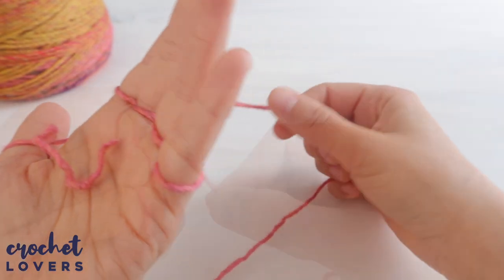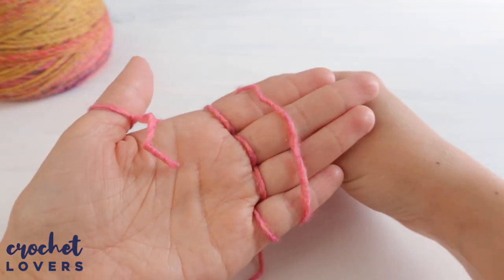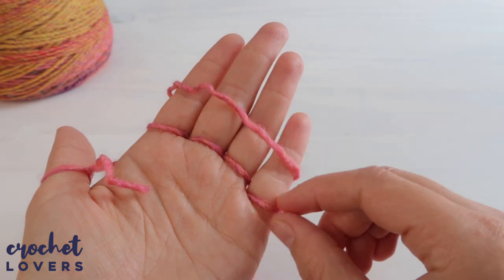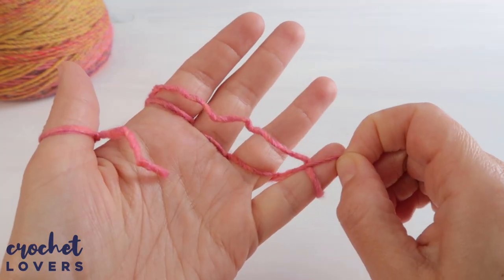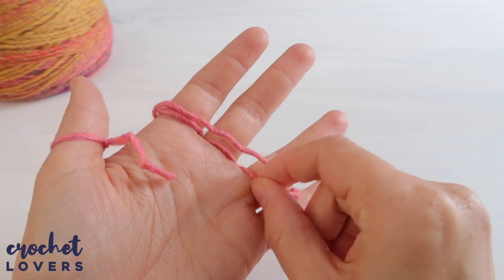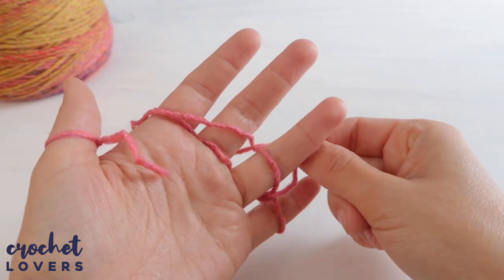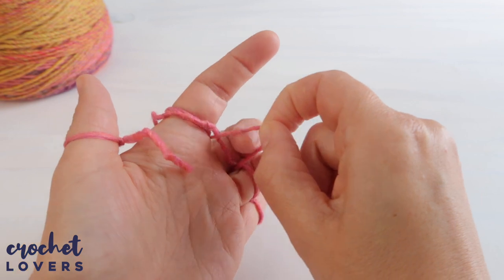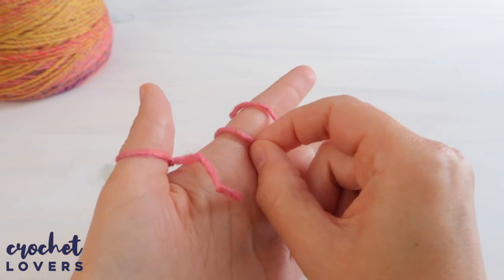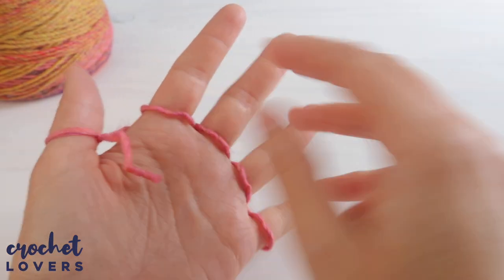Now pull tightly from this thread — just don't hurt yourself — and bring it under the fingers and then over the fingers, laying it over the yarn rings we made. Grab the first ring around the pinky and pull it over so you end up with a new ring. Repeat for the ring finger, then the middle finger, and finally the index finger, which is normally the hardest. After this, you'll have all new rings.